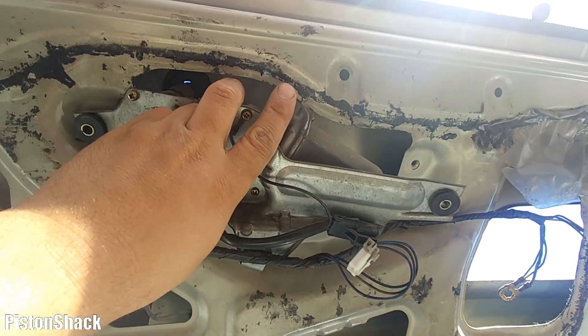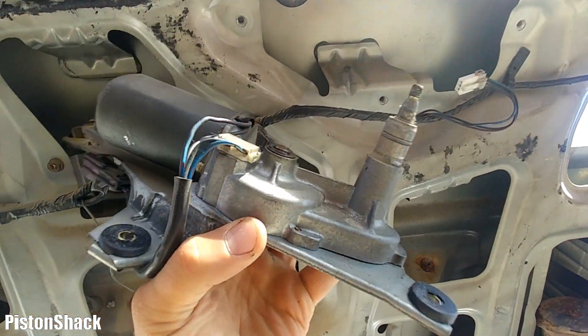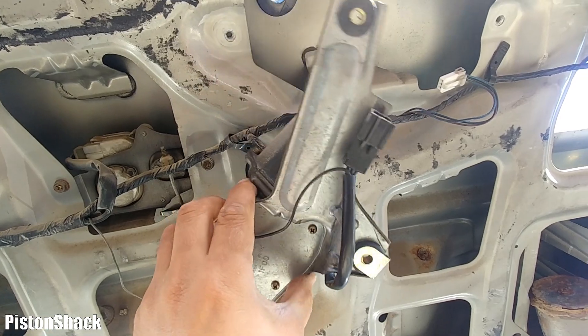Now just pull that rear wiper motor out. Mitsubishi Delica — built to last forever, of course if you maintain it.